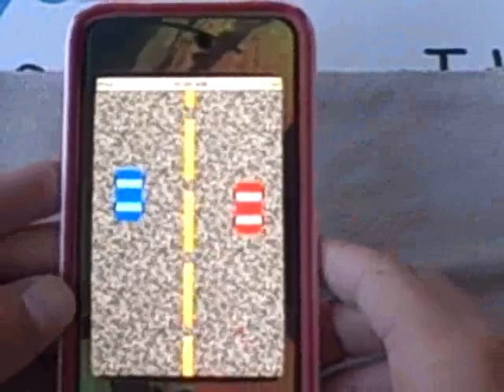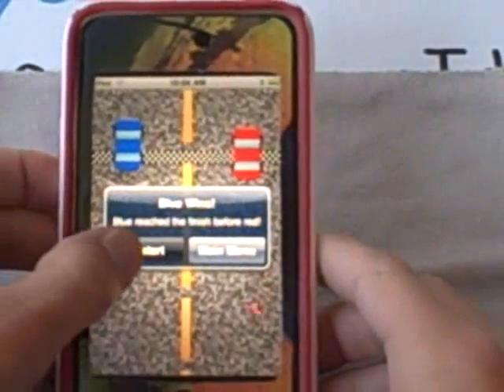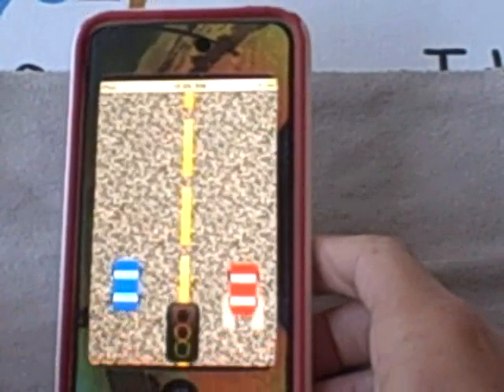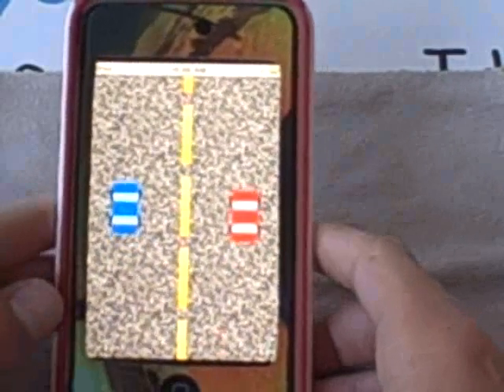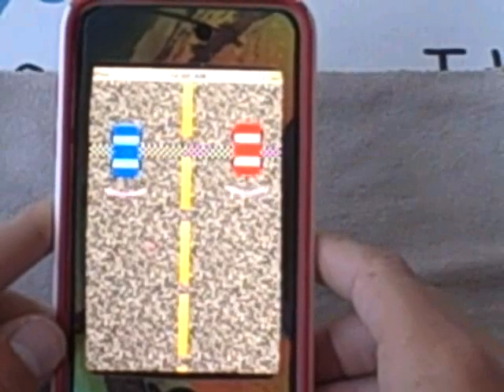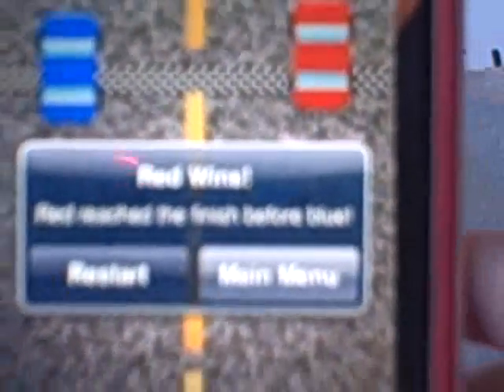It looks like it's going to win again. Yeah, it won again. So you can see this app isn't the easiest app — it's not going to be easy to win. But right there, I won. It says red wins.